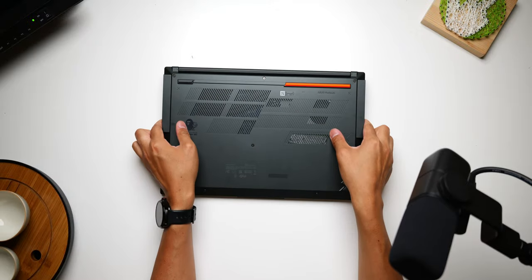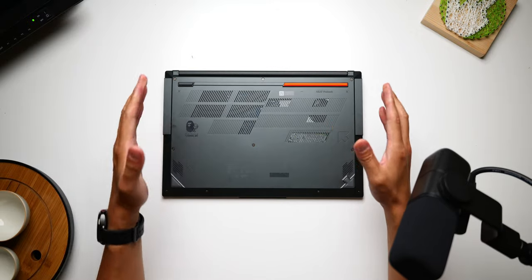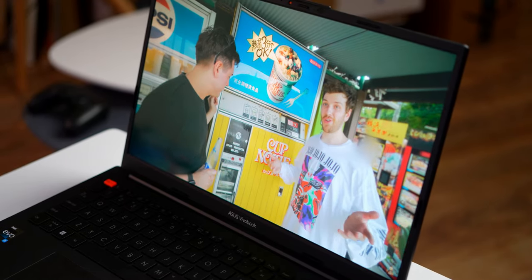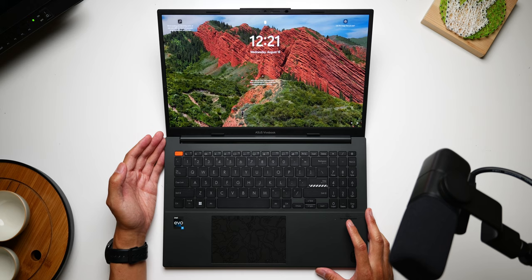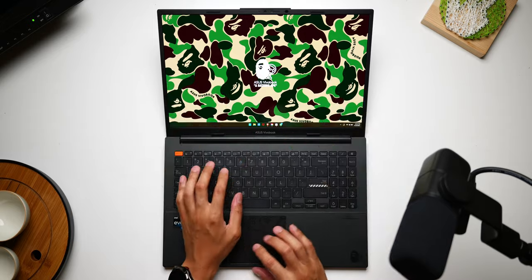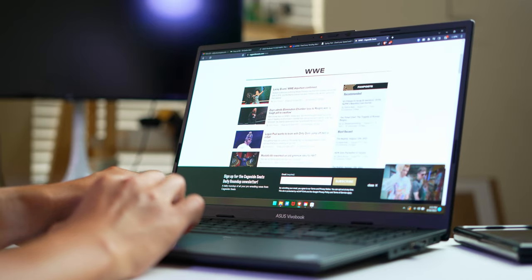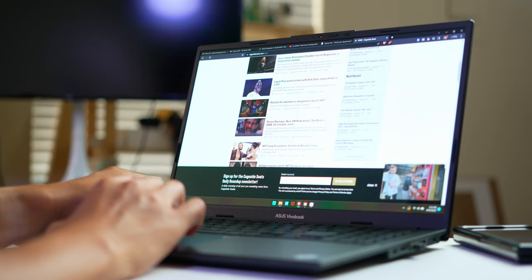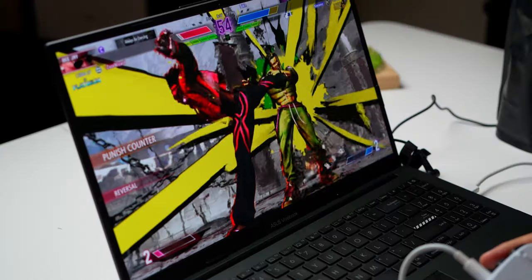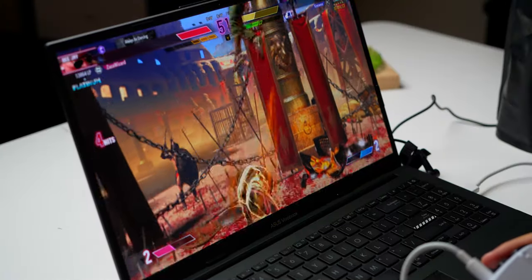This is still all basically the same as the original S15 OLED, meaning there are 16 gigabytes of RAM that are soldered on, and the laptop supports up to 1 terabyte of M.2 SSD storage. The star of the show, aside from the collaboration, is right in the name: OLED. We get a 15.6-inch OLED panel sporting 2880x1620 resolution and 120Hz refresh rate, making it a really smooth display that pumps out great colors and detail. For color accuracy sticklers, it covers 100% of the DCI-P3 gamut, is Pantone validated, and is VESA certified to provide very deep blacks.